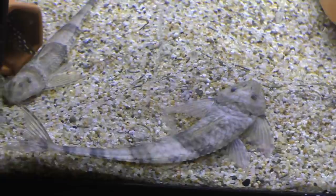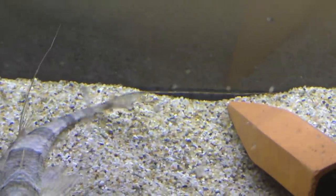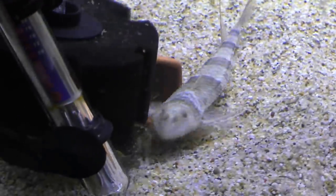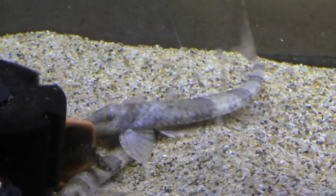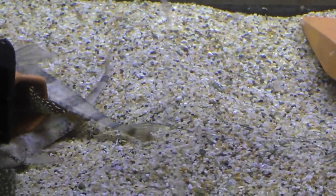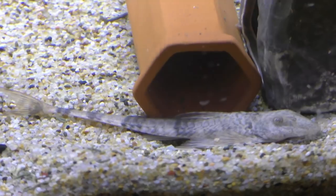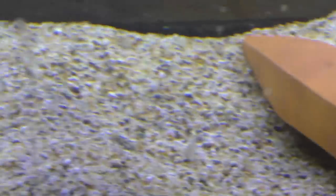Looks like this guy's already searching for food, so I'm going to throw some food in there. Look how long that tail — look at that lyre tail, that is awesome. Can't wait until they get fully acclimated and color up. Whoa, they're really flat. Wouldn't be a video if I didn't zoom in too far. I'm going to get some good shots of this lyre tail.